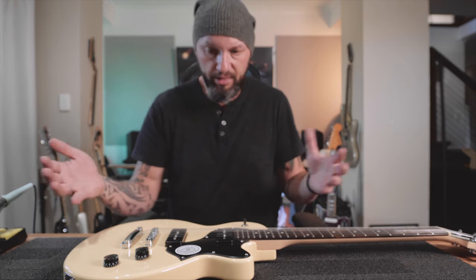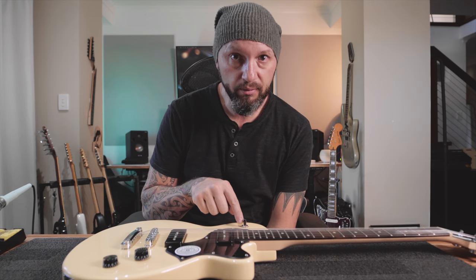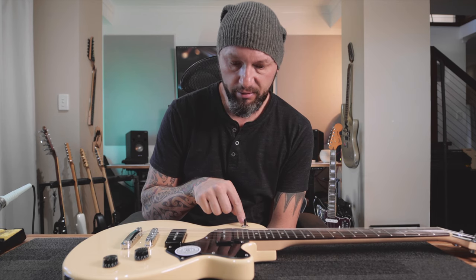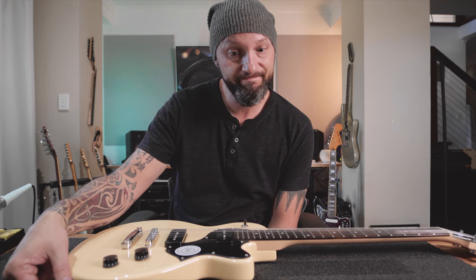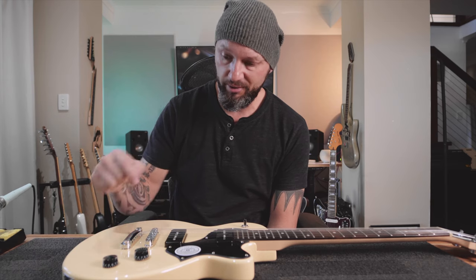Some tests you can do even before you take the guitar apart. Let's get it making some noise. You touch the metal parts - there we go, that quietens down. So we know that there is a ground between the switch, the pots, and the output jack. That means it's not going to be the output jack. If I touch the metal surround of the output jack, it goes quiet too. So number one: touch the metal parts on your guitar - if they quieten down, you're good.